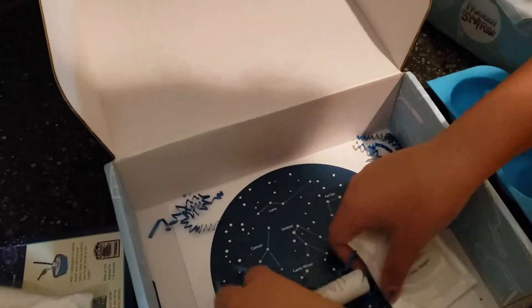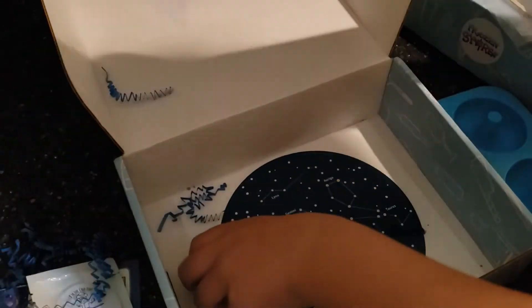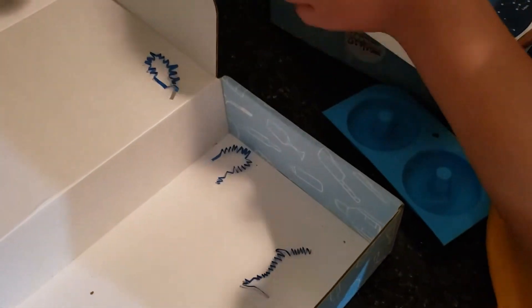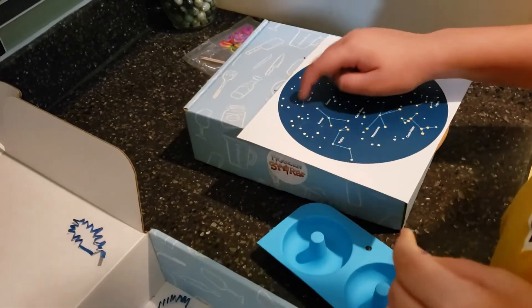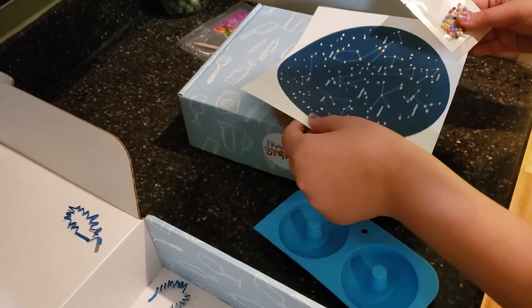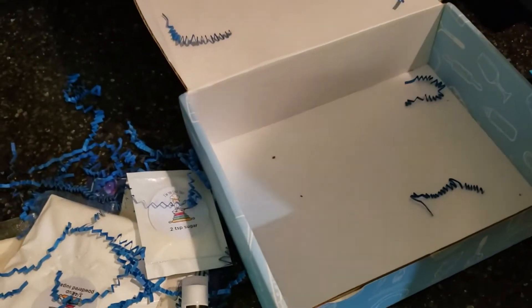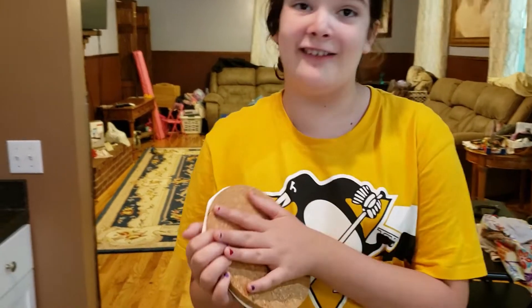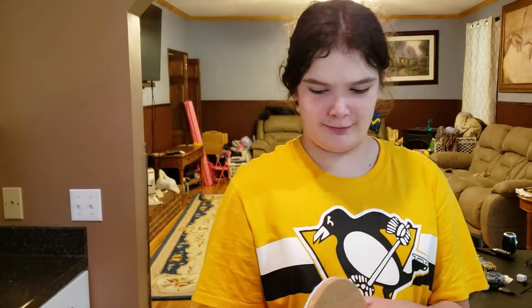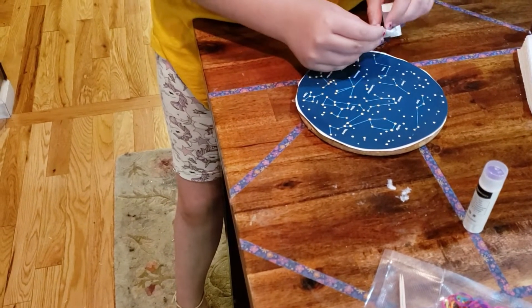We cleaned things out and read the packet more carefully. We figured out you take the corkboard and glue the paper onto it, then open up the little pins. You set the board on top, poke the pins in, and when you slide them off it will have the constellations. I was actually super close in my initial guess.